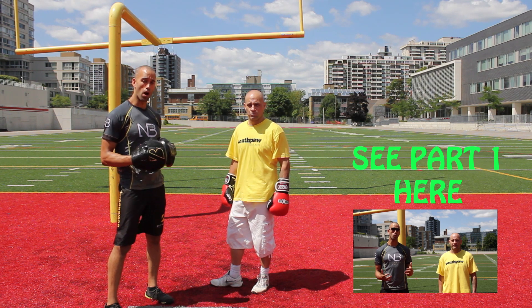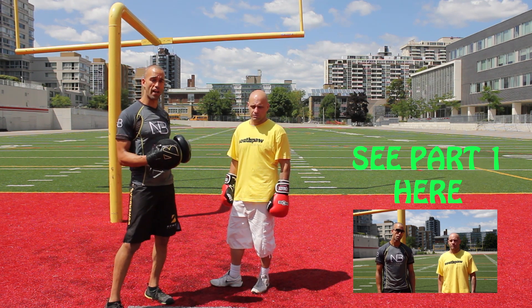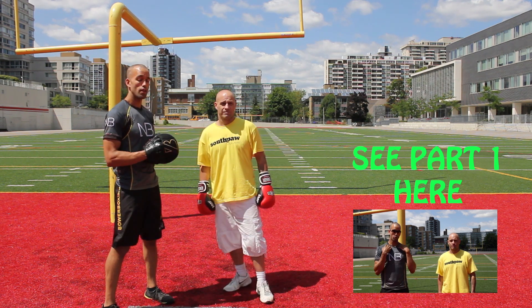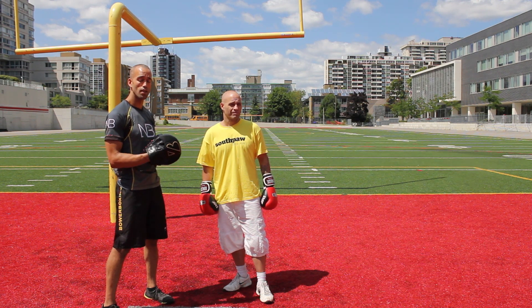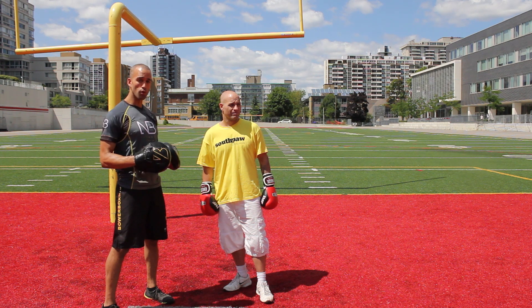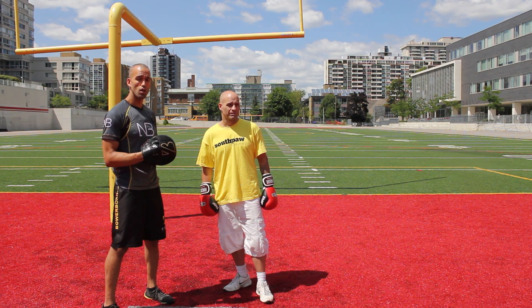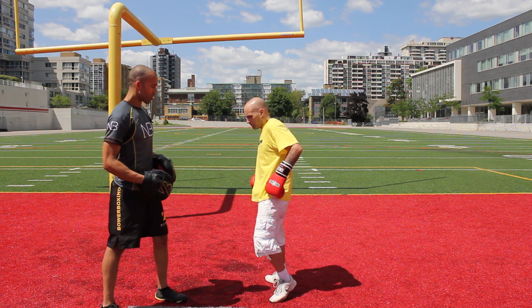This is the second part of our video talking about upper trap recruitment and using your scapula to be a stronger, faster, more powerful fighter. In this video we're going to show you cues to help you learn to relax, and show you how your hand speed can increase by just some simple relaxation through the shoulders — understanding the concept of letting your hands go from a nice, clean, more relaxed position.